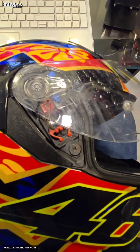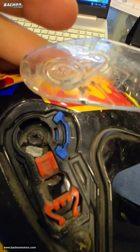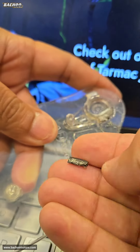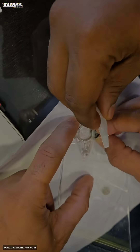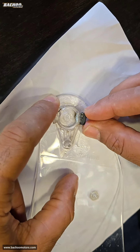We've been using this AGV K3 SV helmet for long, and only recently a small part of the visor chipped off, which was causing the visor to come off. So we thought, why not try a simple desi jugad and get this thing sorted — I mean, what have we got to lose anyway? We have to put a new visor on regardless.